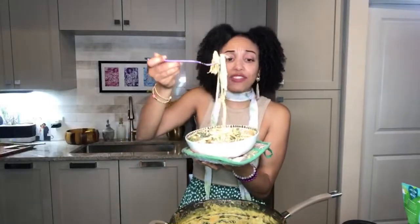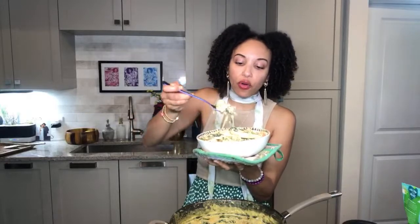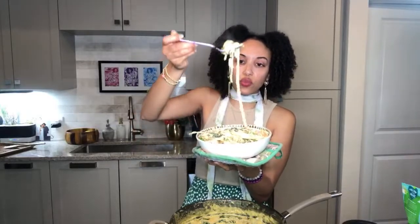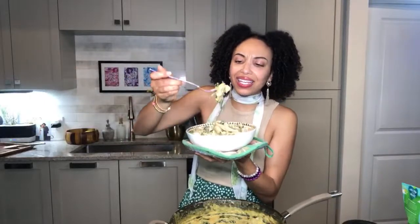One more bite and then I'm going to have to dip out because I need to eat all of this — you all have to make this recipe! There's so much flavor going on in here, especially with those roasted artichokes and those long noodles. You gotta get that artichoke tanginess, that creaminess!